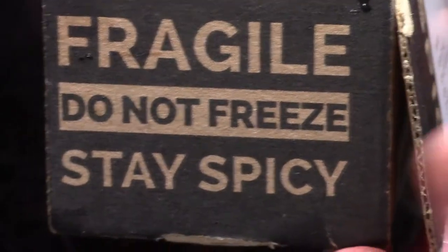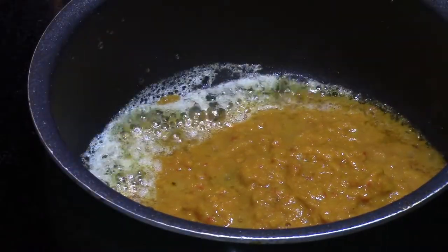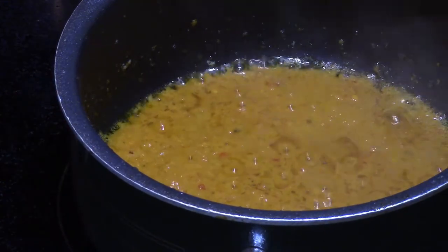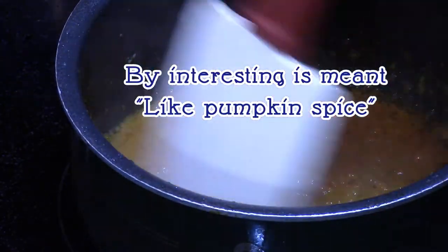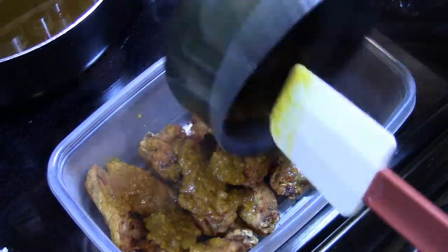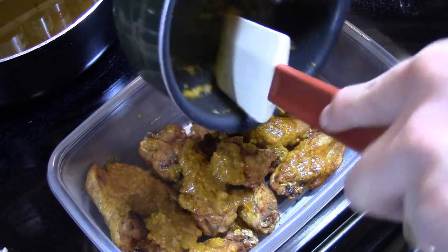I've got something special in the mail for Christmas. Dave's Insanity Ghost Sauce, or Dave's Gourmet Ghost Pepper Sauce. If it wasn't $20 a bottle, I'd probably dump the whole bottle onto these. But at that price, we can spread it out over a couple of batches of wings.